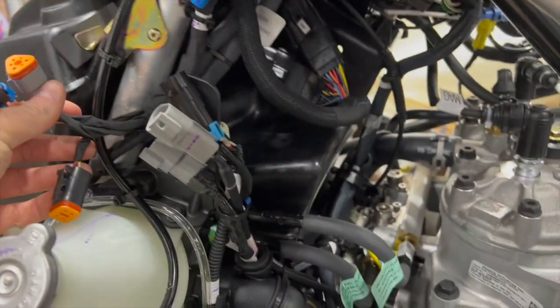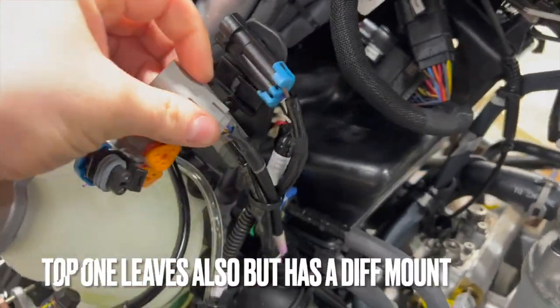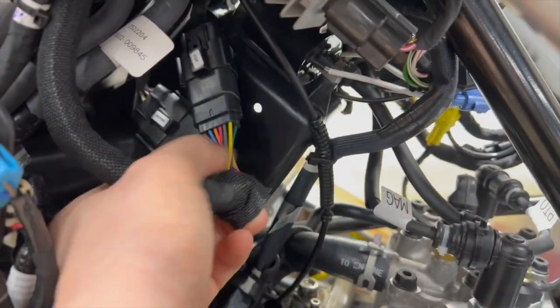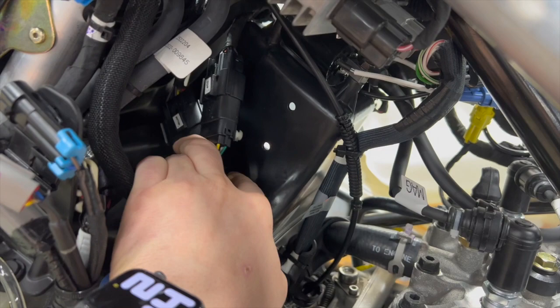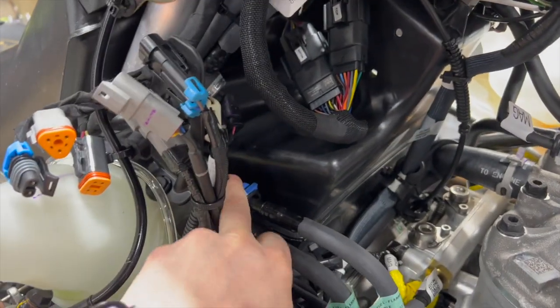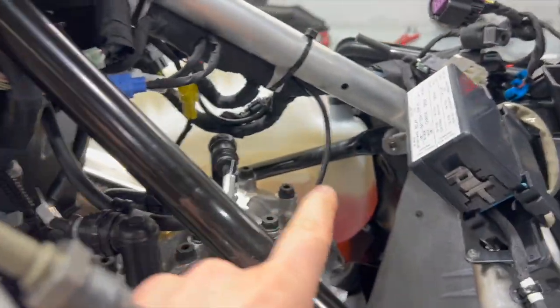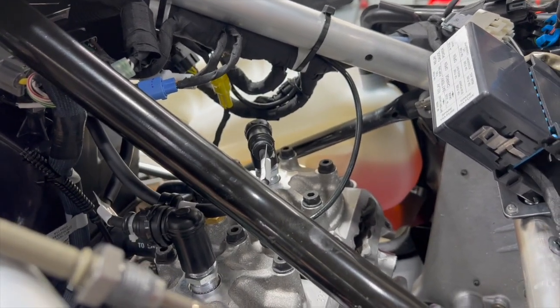Rick pointed out that there are three connectors stacked on top of each other here — one, two, three — they all have to come unplugged. The top one stays in place, but the two bottom ones push out the back side. There are also two Christmas tree pins that push into the airbox — those need to come out because we have to get the airbox out. Next in line are these two fuel lines, which will also come off.